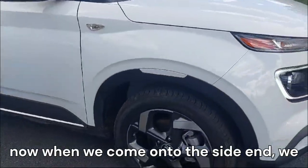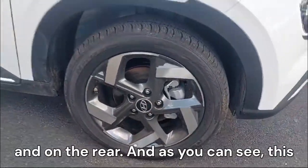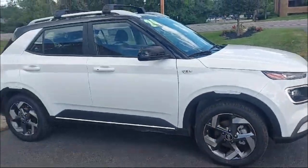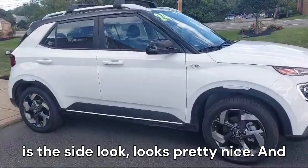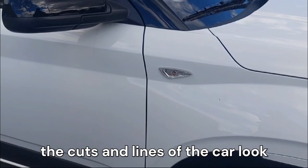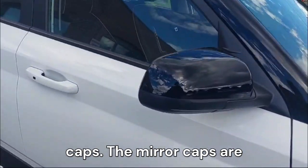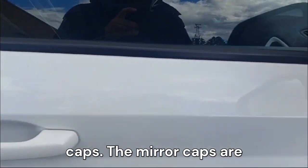When we come on to the side, we can see we have 17-inch tires on the front and on the rear. This is the side look — it looks pretty nice. We have the indicator here on the fender that looks pretty good, and then the cuts and lines of the car look awesome. We have the black painted mirror caps.